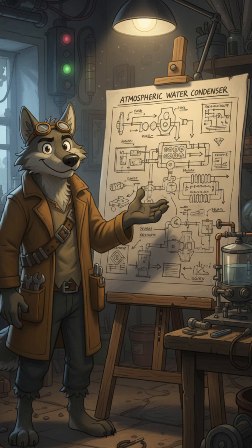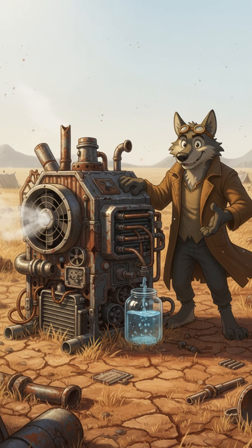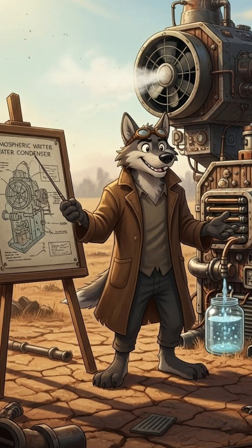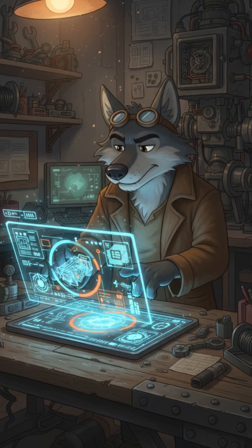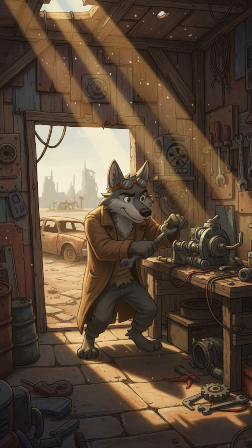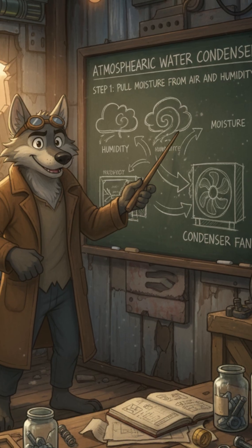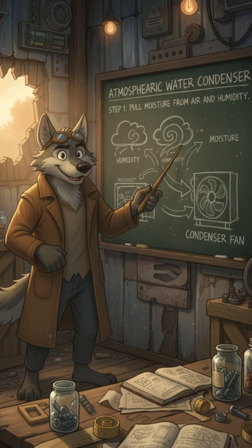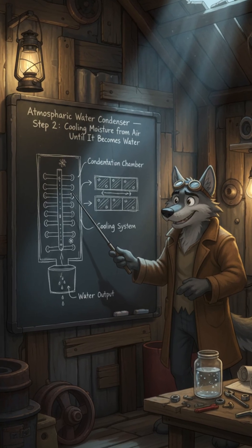That's where this piece of tech comes in — a machine that turns air into water. It's called an Atmospheric Water Generator, or AWG. Sounds high-tech, right? But the truth is, even scavengers can build one with the right scraps. All it does is pull the moisture that's already in the air, the humidity, and cool it down until it becomes liquid water.